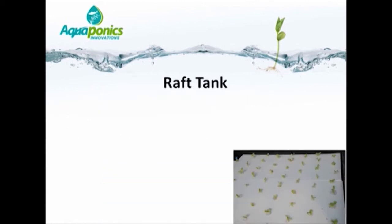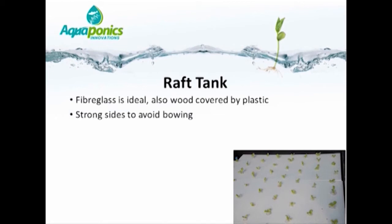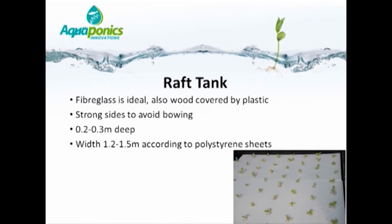If you are using rafts, fiberglass or wood covered by plastic are ideal materials for the raft tank. Strong sides are essential to avoid bowing, and a water depth of 20–30 cm is ideal. According to the width of polystyrene sheets, the width of the raft tank is typically in the region of 1.2 to 1.5 meters. The polystyrene sheets themselves should ideally be 25–30 mm thick.